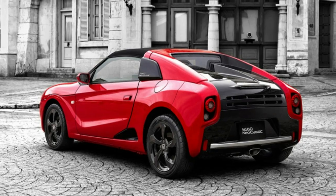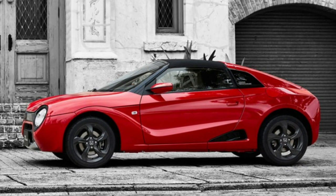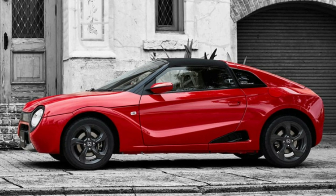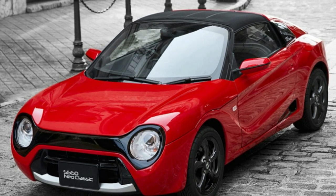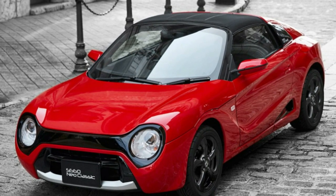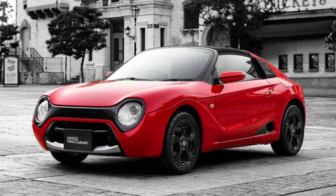The kit is called the S660 Neo Classic Kit, and it's based on a concept car that was first shown in 2016 at the Tokyo Motor Show. The design is very similar to that of the N1 class hatchback and the Honda Sports EV, with its round headlights, solid black plastic grille, and general retro look.